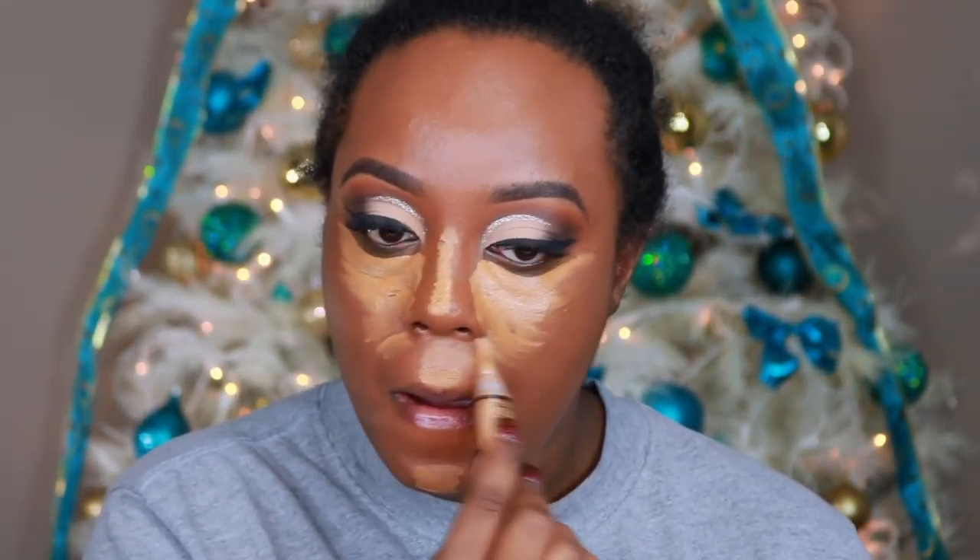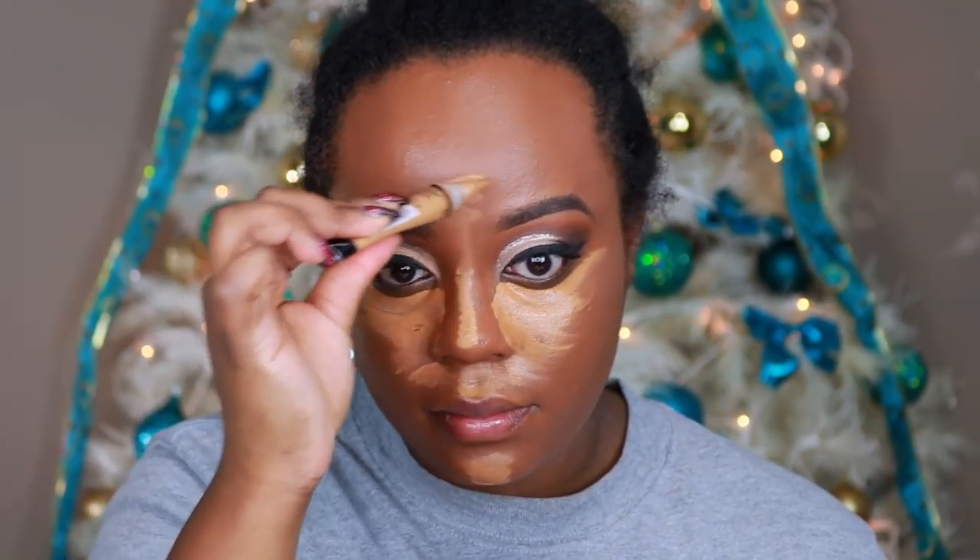Right now I'm just highlighting my skin. And of course I'm using my LA Girl Pro Conceal in the shade Fawn. And then I'm just going to go ahead and set my face after I blend that all out, using the Maybelline Fit Me Powder in the shade Medium.